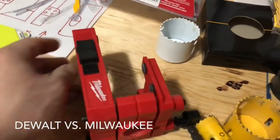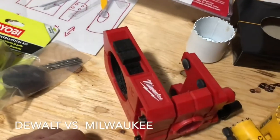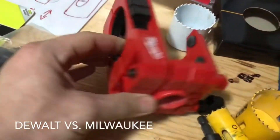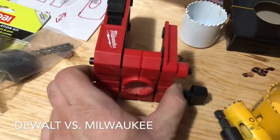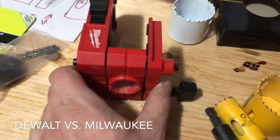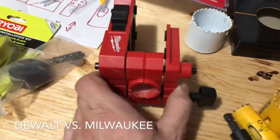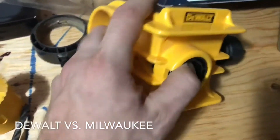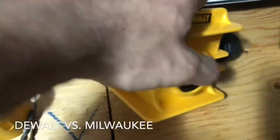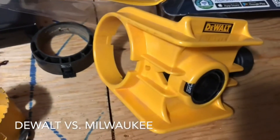One thing I did like about the Milwaukee is it works for 1-3/8" to 2" doors, and it's auto-centering — so when you clamp it on the door it centers right in the middle. Whether you have a 1-3/8" door or a 1-3/4" door, it does not matter.